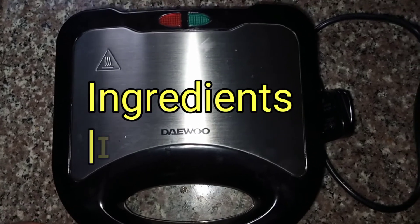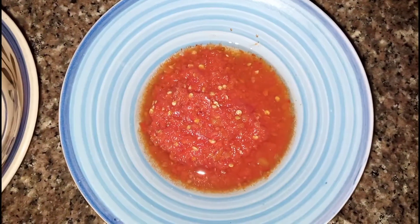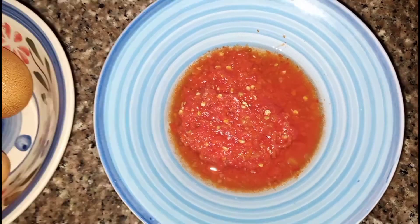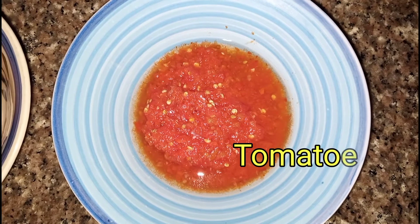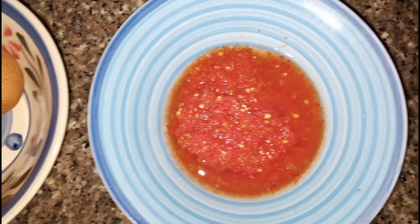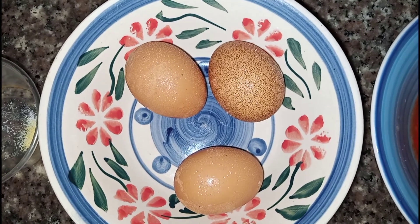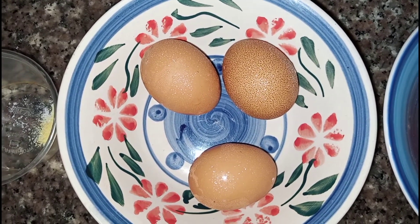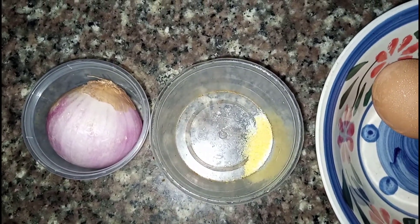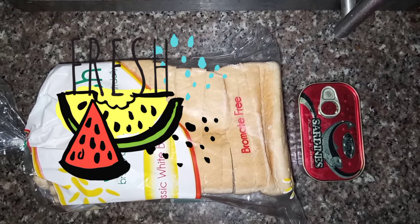Let me introduce you to the ingredients. You're going to need some pepper — although it's optional. What I have here is some scotch bonnet pepper, some red bell pepper, and of course tomatoes, all finely blended together to give you this mix. I'm going to be using three eggs, already washed, and I have the seasoning cube and salt already mixed in this small container, and of course a bulb of onion.